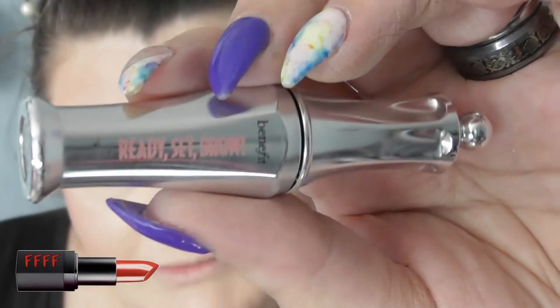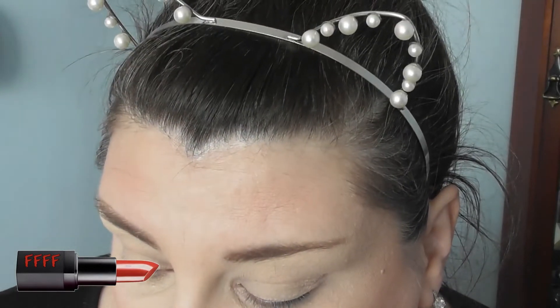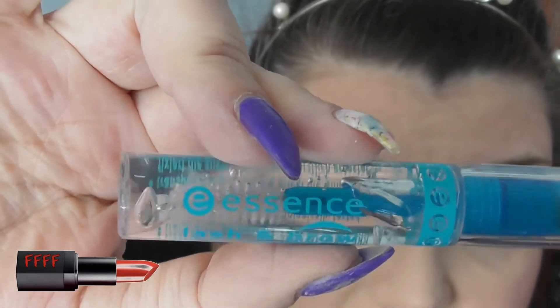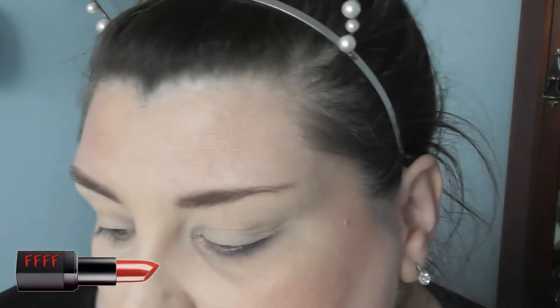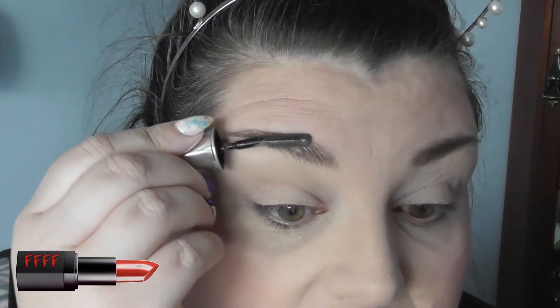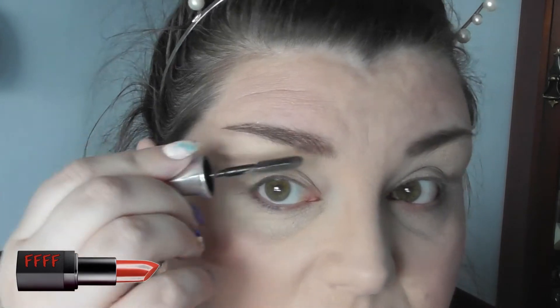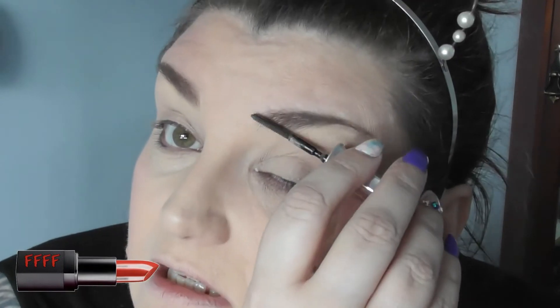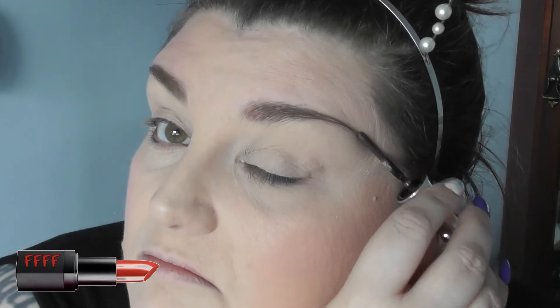Going into my Benefit Ready Set Brow Gel, which they've renamed to Brow Setting Gel. You don't have to use this — you can use this Essence Clear Lashing Brow Gel, or spray hairspray onto a spoolie. Anything just to keep your brows where you want them. Because although I don't have majorly bushy brows due to over-plucking, I do occasionally have the odd errant hair which decides to curl up and point in a completely different direction, which can be very frustrating.